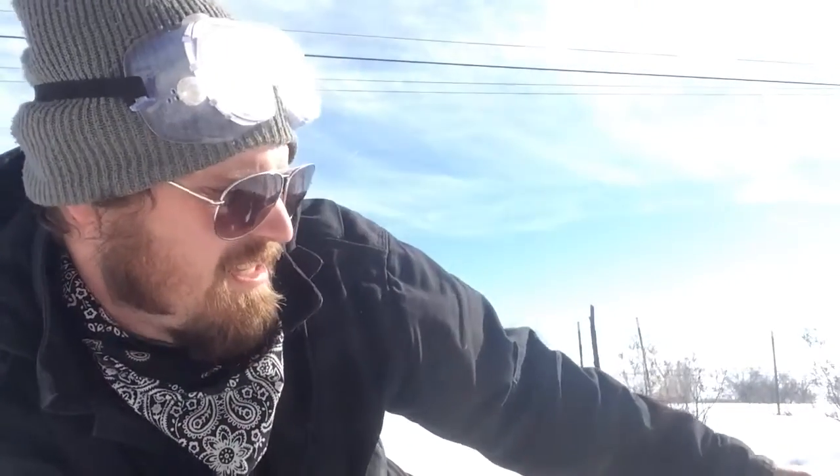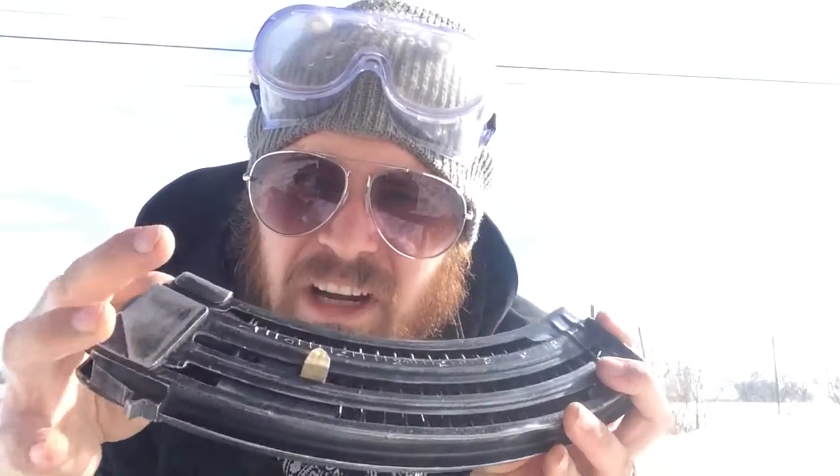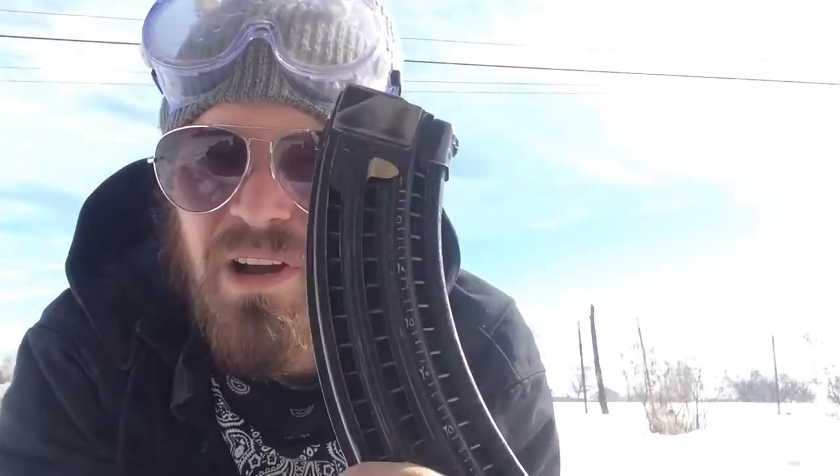Hey YouTubers, this is Nick from Bad Element Co and I'm out here to do a little video on analog gauge mags. These are fancy tactical mags with slits cut, markings, and an indicator to tell you how many rounds you have left. These were kind of my invention, inspired by magazines from conflict zones where the sides are cut out for a window. This takes that one step further where the windows are smaller and the follower has the round count indicator built into it.